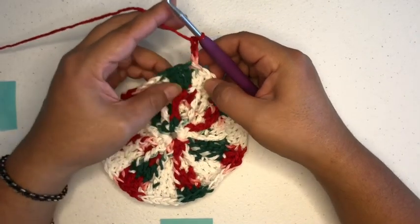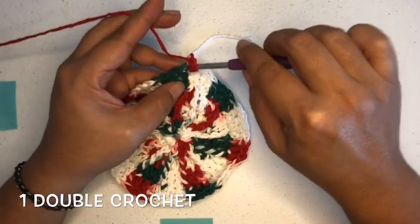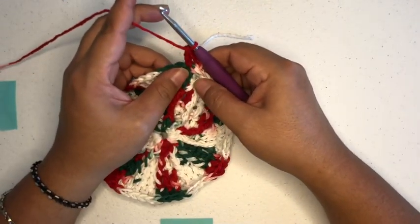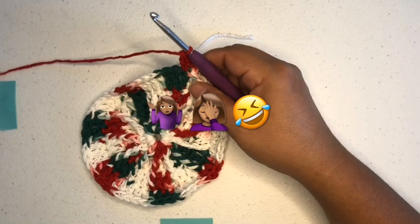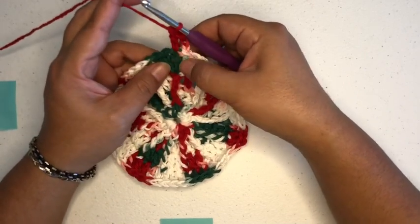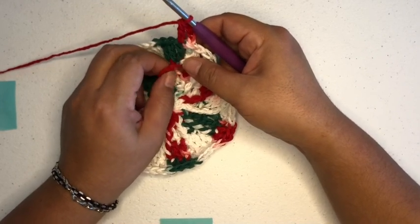And then we're going to do a double crochet straight down. Here's your first double crochet, so we're going to double crochet on top of that one. And then we're going to do a front post double triple crochet around this one right here, so we're going to go straight down and find that first front post double triple crochet and do one around that one.